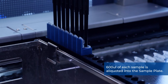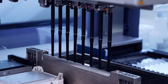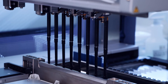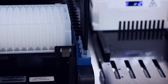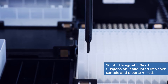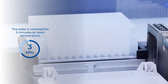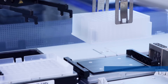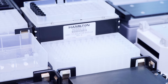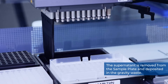600 microliters of each sample is aliquoted into the sample plate. 300 microliters of 96–100% ethanol is added to each sample. The magnetic bead suspension is pre-mixed to ensure homogeneity, and then 20 microliters is aliquoted into each sample and pipette-mixed. The sample plate is transferred to the shaker and vortexed for five minutes at room temperature, then transferred to the magnet for one minute to form a pellet. The supernatant is removed and deposited into the gravity waste.